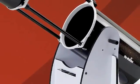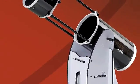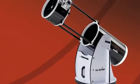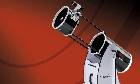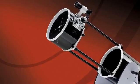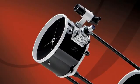SkyWatcher is pleased to introduce the all-new collapsible Dobsonian, complete with Crayford Focuser — the ultimate in large aperture portability and performance. This elegant truss tube design was carefully engineered to combine ease of use, extreme portability, and consistent performance in an affordable package.